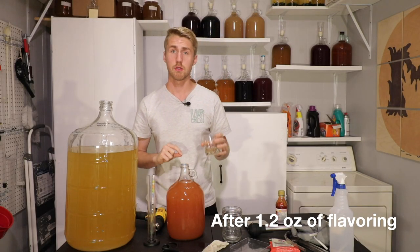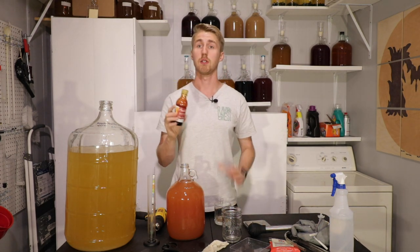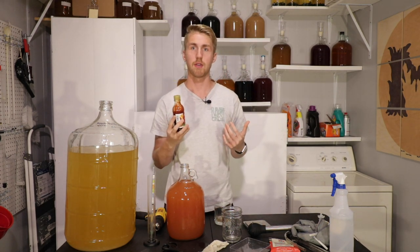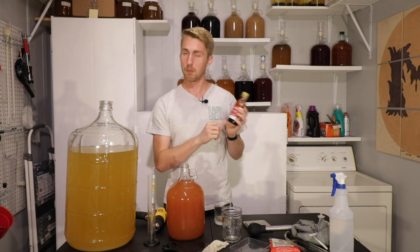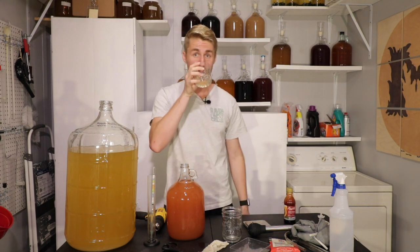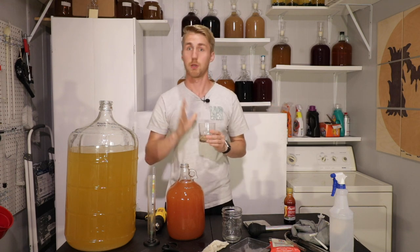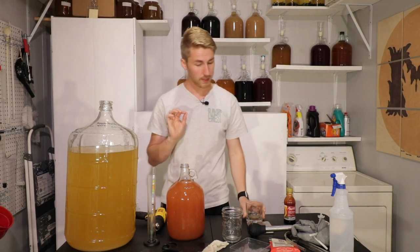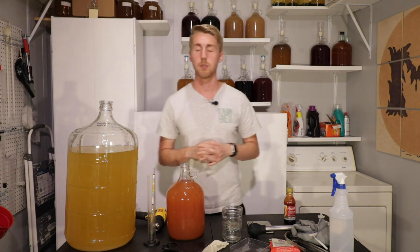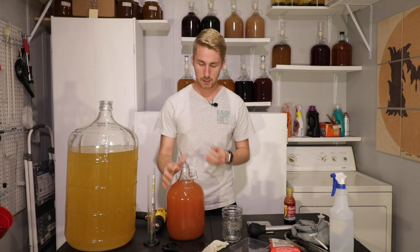I added 1.2 ounces of this flavoring. This whole thing — eight ounces — is rated to flavor five gallons. So it depends on the Amoretti, on the flavor actually, but 1.2 is just enough to flavor this to the blood orange side. You get the blood orange taste to it, but you don't lose the honey character, which is the most important part of a mead. Oh, I like that. This thing is not stabilized, which means that it could start fermenting again. It probably will, and that is okay.